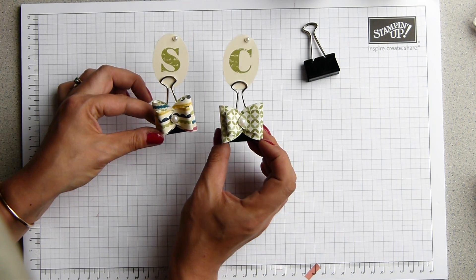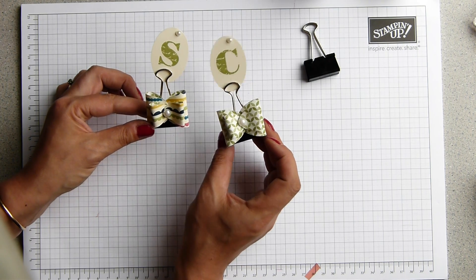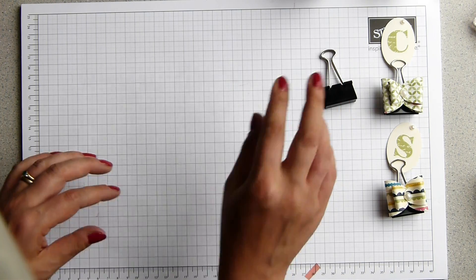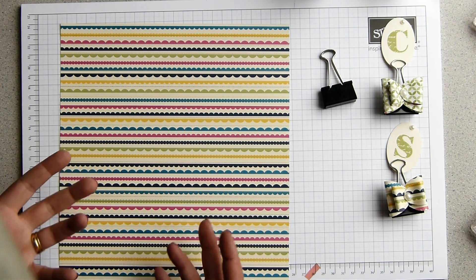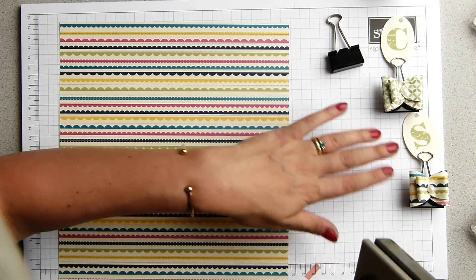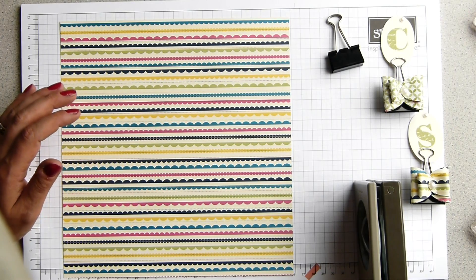Now I've already made a couple in the Gingham Garden paper. I've done one S for Sam, C for Christopher, who is my husband. And I'm going to do an O for Oliver, because we do fun things like putting place cards up at our dinner table just because it's a Tuesday evening. That's what we do. You should see us at Christmas — it's bonkers. So I'm going to do one for Oliver, because it's usually just the three of us here at lunch times.